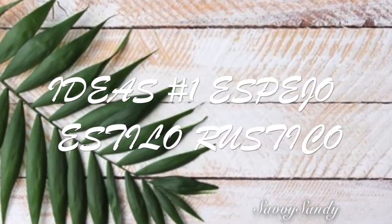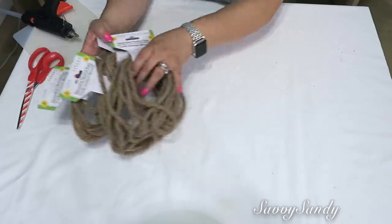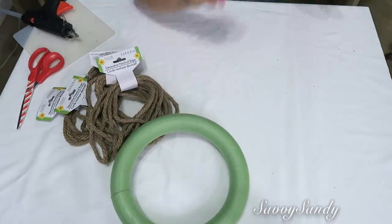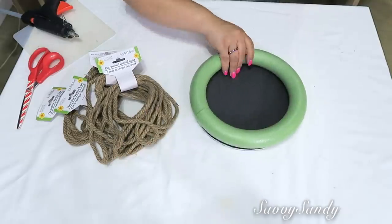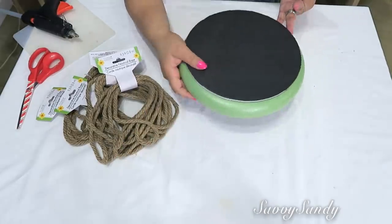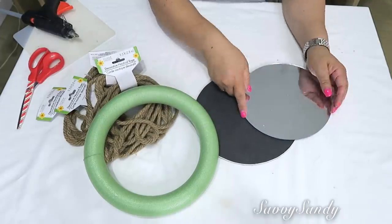¡Vamos a comenzar! Idea número uno: espejo estilo rústico. Usaré lazos o cuerdas de cabulla, un aro de foam o de icopor, un cartón grueso que sea más o menos del ancho del mismo aro, y un espejo redondo que tenga más o menos el mismo diámetro que el aro.